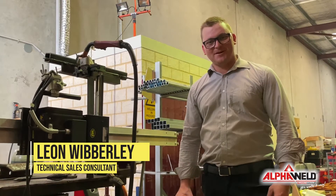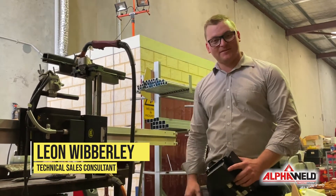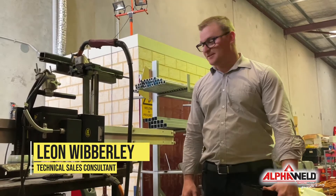Hey guys, Leon here from Alpha World. Today we're going to give you a brief demonstration of the Buggo Modular Weave System.